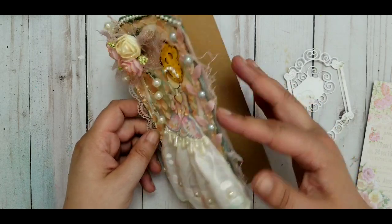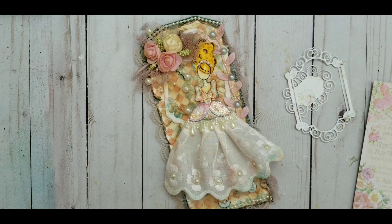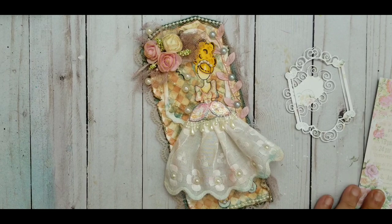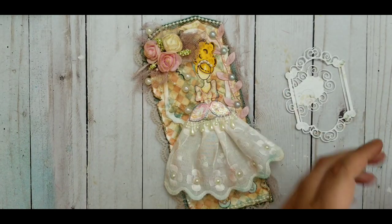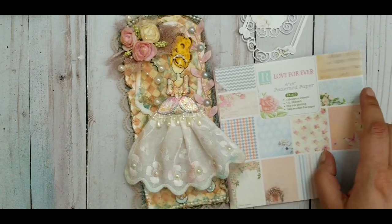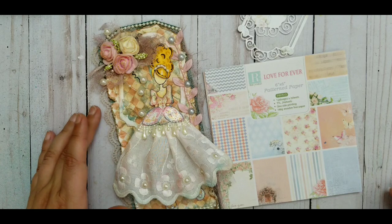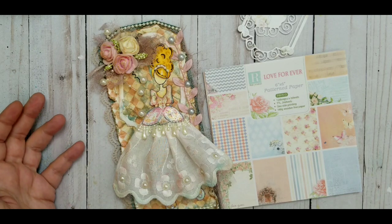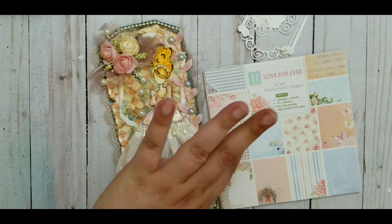I hope you enjoyed this one — the project share ended up being about 15 minutes! I guess it came out okay. If you like it, give me a thumbs up, share, subscribe, and leave me a comment below — tell me what you think I should do differently or what else is shabby chic, because I'm still learning. Enjoy your day — see you soon, bye bye!